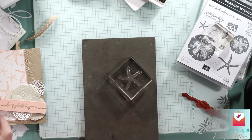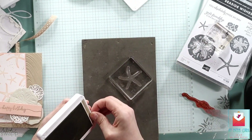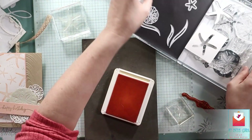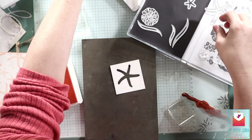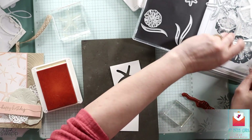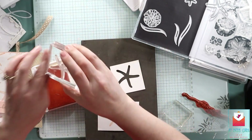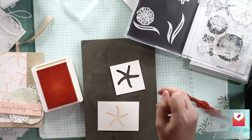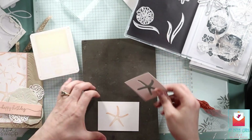I want to stamp a large starfish on some basic white — I do that again in petal pink. And then we are going to take a helper piece to cut out this starfish, because it was very difficult to line up. When I did line it up, I thought I got it really good, spent some time, and it was completely off.